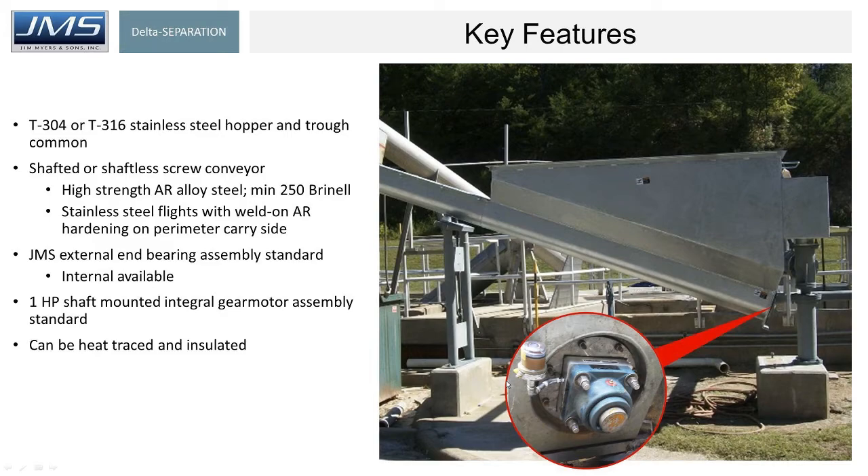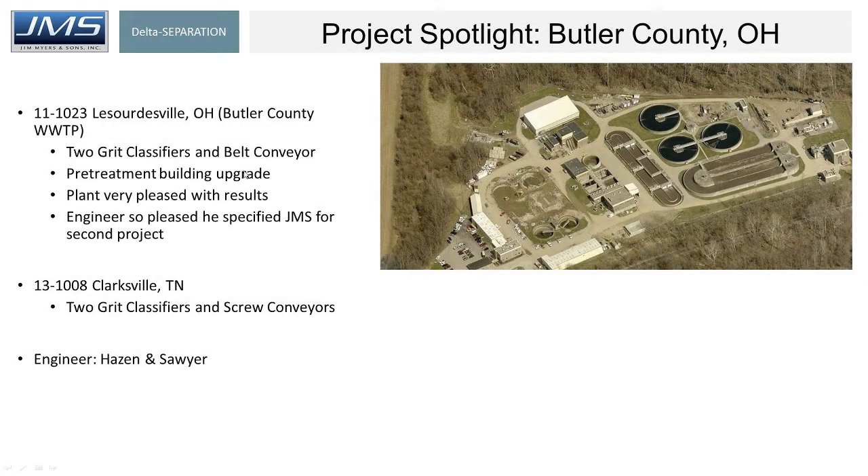We promote an external end bearing assembly, different from several competitors. We like to get the end bearing outside of the grit — why have an internal lower end bearing assembly in exactly the area we're trying to collect grit? Our standard is an external end bearing assembly: very visible, easy to see, easy to repair, and low cost to repair. We provided a couple of grit classifiers to one plant and the engineer was so happy with the results that they automatically specified us at other plants as well.